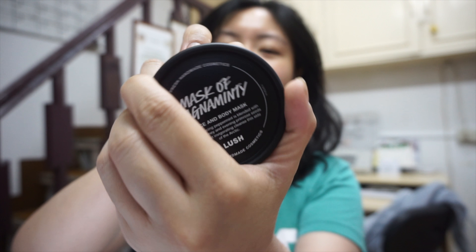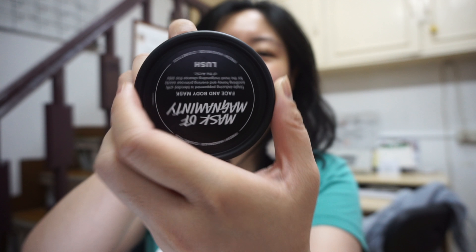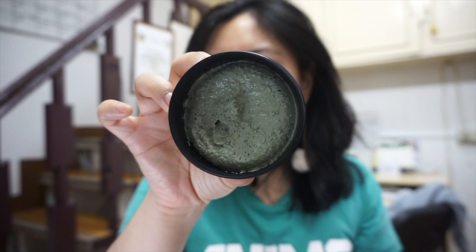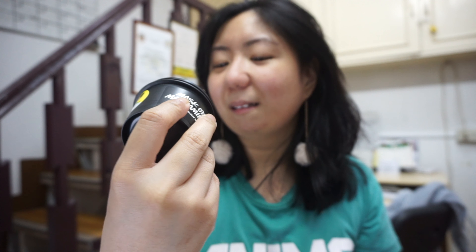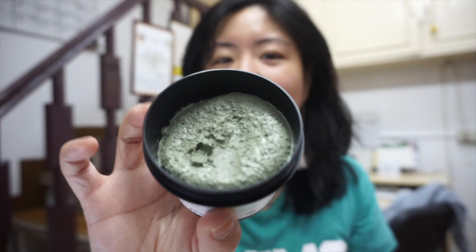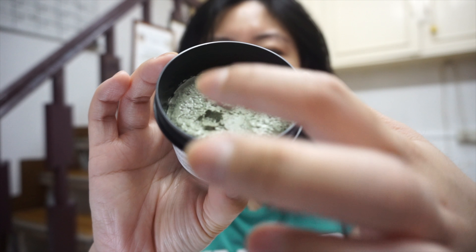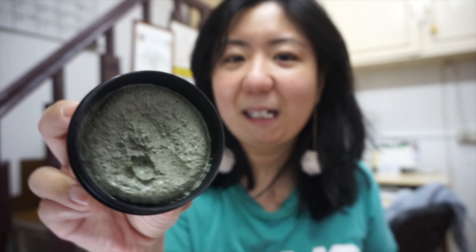Let's try to open this one — oh wait. So this is what the inside looks like. It looks like a muddy clay, very clayish and muddy. The color is green and it really looks like a clay to me.